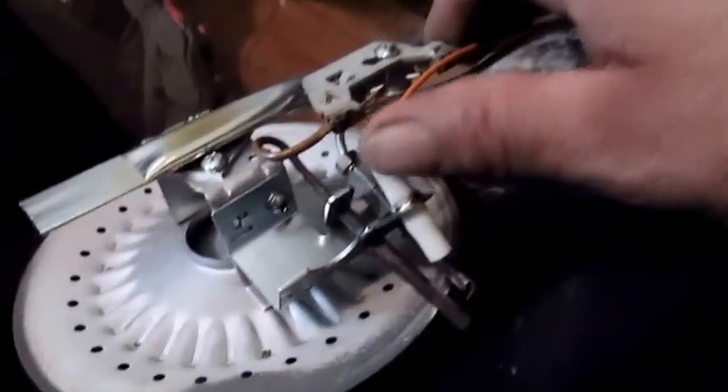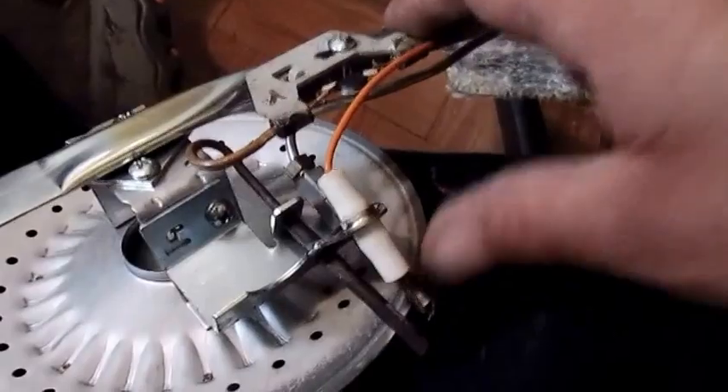Right here is your pilot assembly. Everything's in perfect shape. It's like I tested the thermocouple and that's reading over 20, so that's really great. And this is in nice shape as well — the burner. It's in real nice shape.